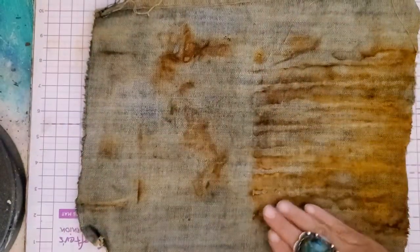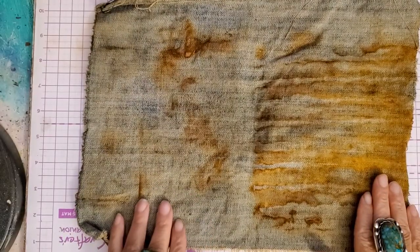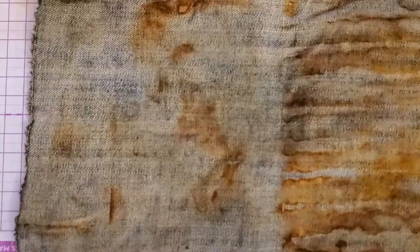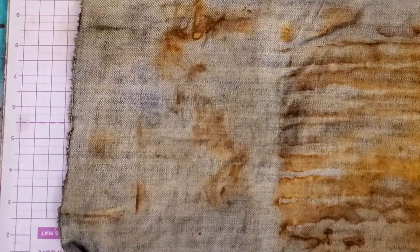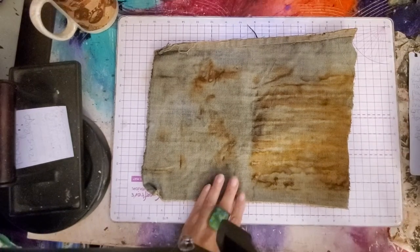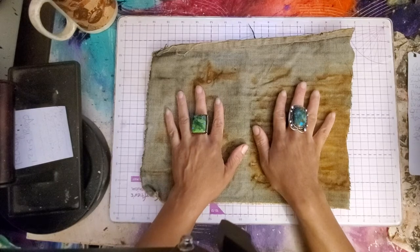Hi guys, it's Angie Bell with My Fairy Treasures. I've come back to share my fabric that I rust dye. It's been rinsed and dried out in the sun.